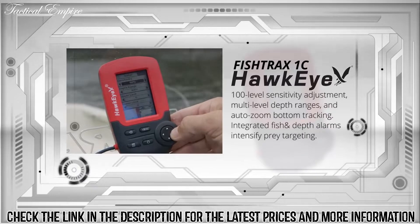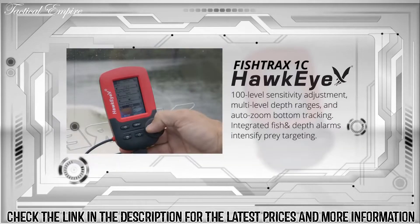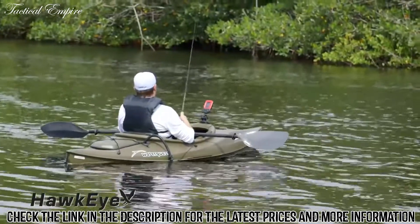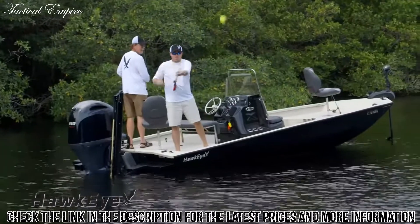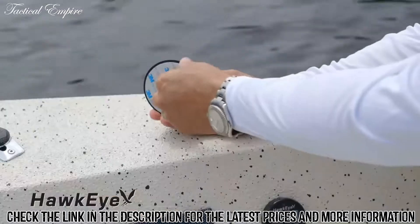It has a 100-level sensitivity adjustment, multi-level depth ranges, and auto zoom bottom tracking. Integrated fish and depth alarms intensify prey targeting. Whether you fish from a boat, kayak, or canoe, from the shoreline, or on the ice, you'll find a Fish Tracks fish finder that is perfectly adapted to your needs.